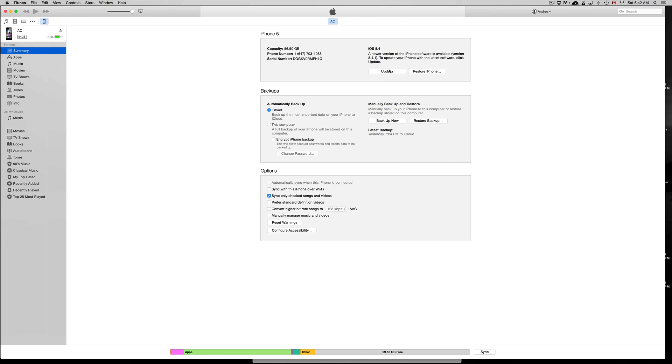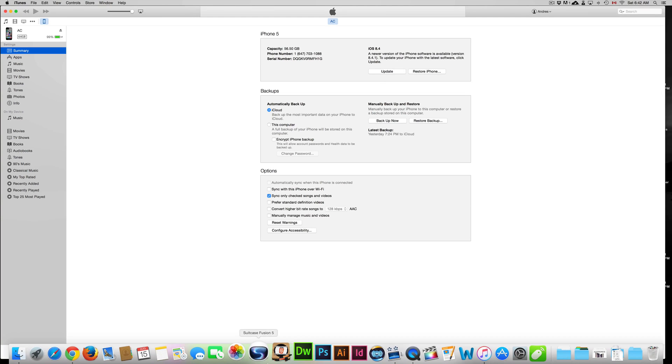I highly suggest doing it from iTunes if it's not appearing on your device — it is the safest way. And if you want to future jailbreak your iPhone, iPad, or iPod touch, always update through iTunes. Don't do it directly from your phone, because things will happen that you don't want to happen if you want to jailbreak in the future.